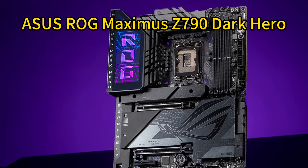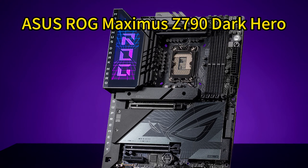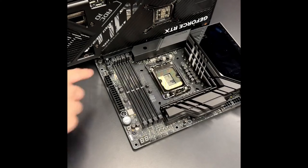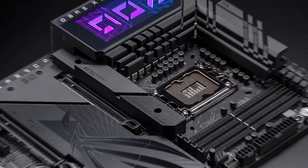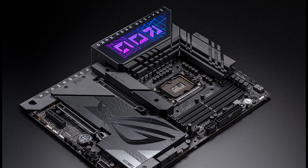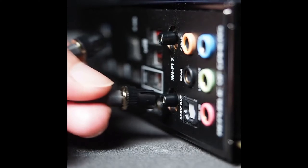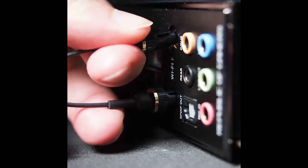ASUS ROG Maximus Z790 Dark Hero ATX Gaming Motherboard. The ASUS ROG Maximus Z790 Dark Hero delivers robust power delivery and advanced cooling to unlock the full potential of high-end CPUs like the latest 13th and 14th Gen Intel Core processors. It features a 20-plus-1-plus-2 power stage design with ProCool 2 connectors, premium chokes and capacitors, massive VRM heatsinks, and an L-shaped heatpipe to handle heavy loads with stability.